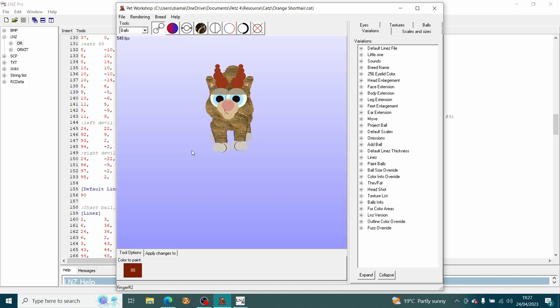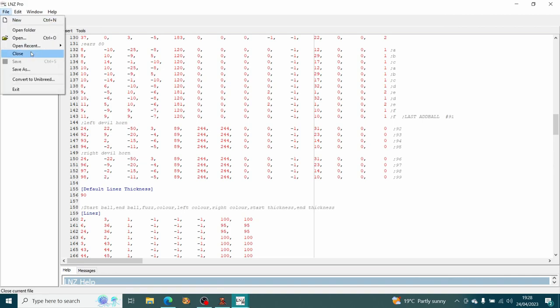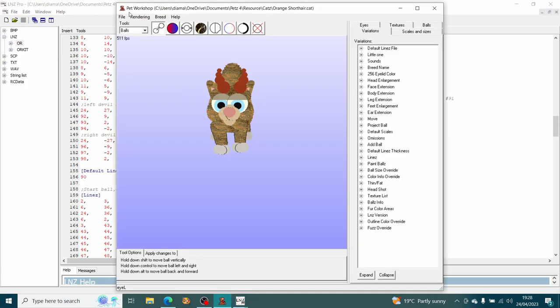The nice thing about keeping everything based off the head ball is that I can adjust the position of both horns really easily. For example, if I adjust just the left one and save, then to make the right horn match, all I have to do is change that first number to the opposite sign — so minus 27. After saving and reloading, the right horn moves out and matches the left horn. I'm quite happy with that positioning.